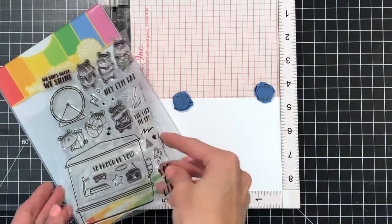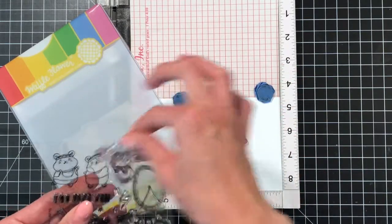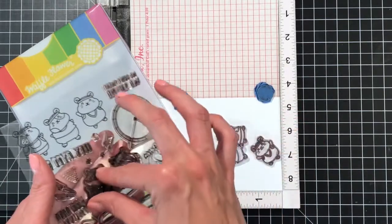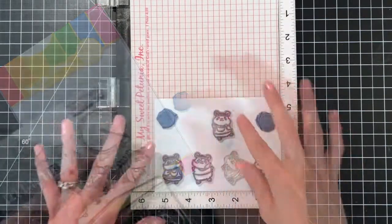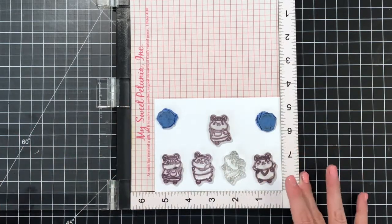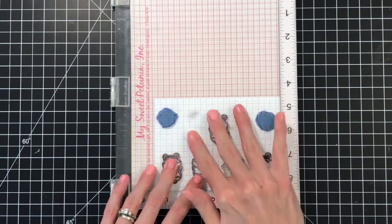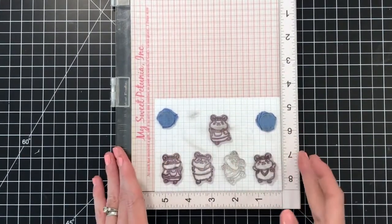We're going to start with the Gym Rat Stamp Set. I'm going to use all the hamsters except for one. I'm going to use my Misti to stamp them so I can get all five of these hamsters mounted and stamped in one go. I'm going to ink them up in Versafine Onyx Black Ink, which is a waterproof ink, and stamp them on this 110 lb. white card stock.